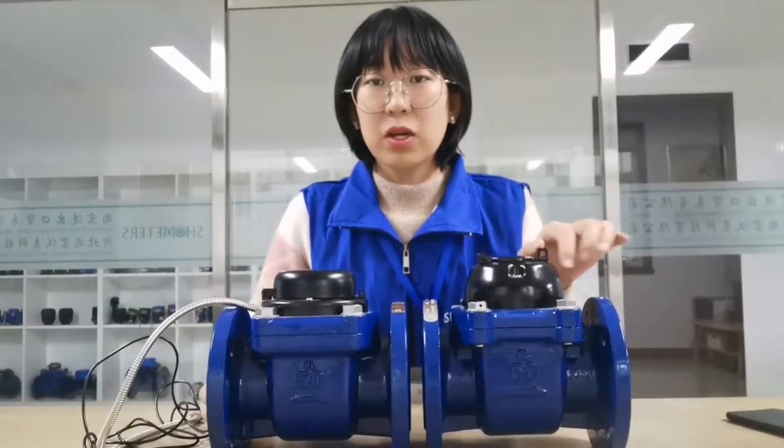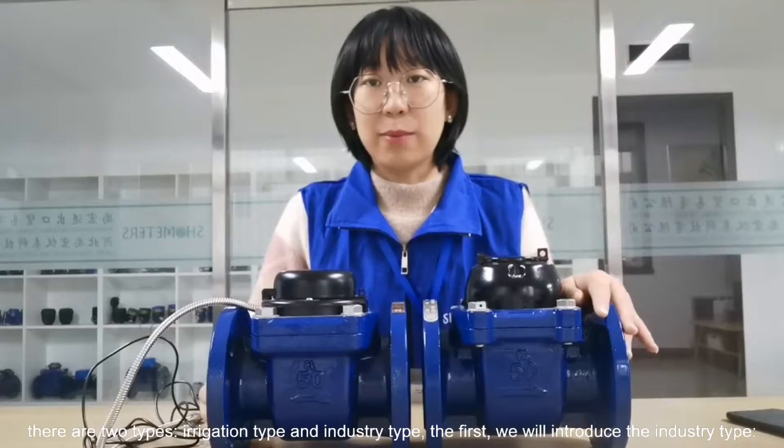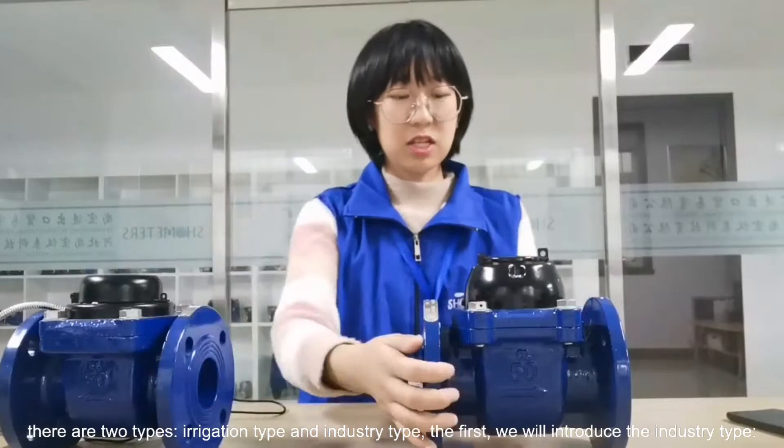There are two types: irrigation type and industry type. First, we will introduce the industry type.